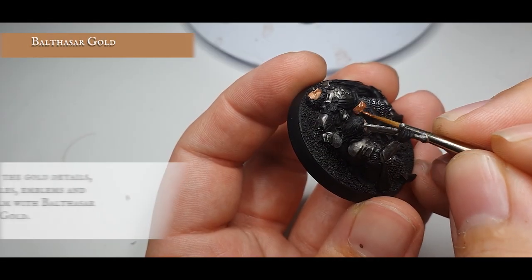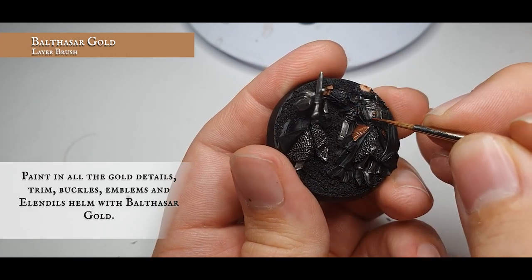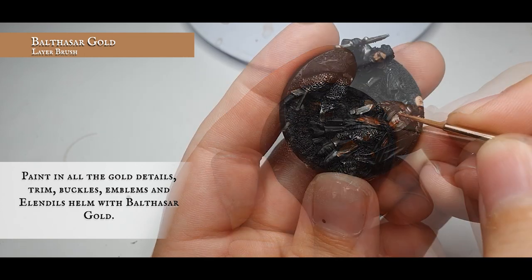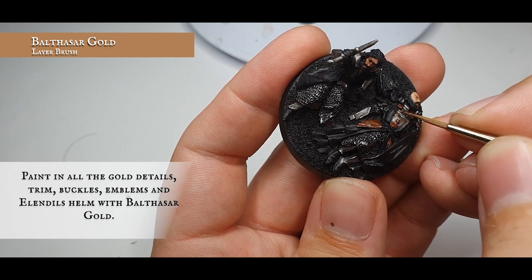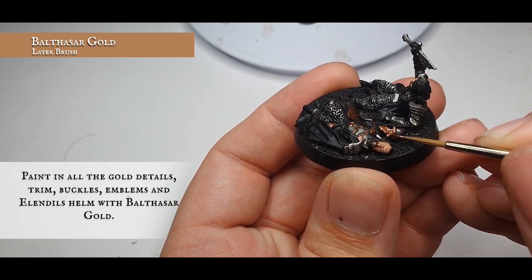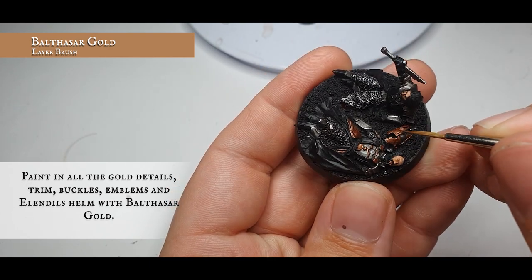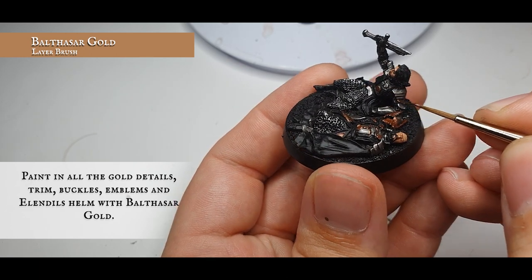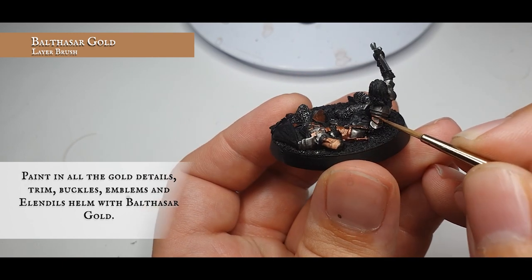Now we're going to paint in all the gold detail on the models using Balthasar Gold — this is a nice rich base gold which fully accentuates the character of these models on the tabletop and covers really well so you won't have to do too many layers over the black. With Elendil, carefully pick out all the gold detailing including the emblems on his chest, all the trim along his armor, the folds down by the side of his legs, and the rest of the helmet. With Isildur, focus on framing the pauldrons and any of the trim, as that's where most of the gold detail sits on Isildur compared to Elendil.